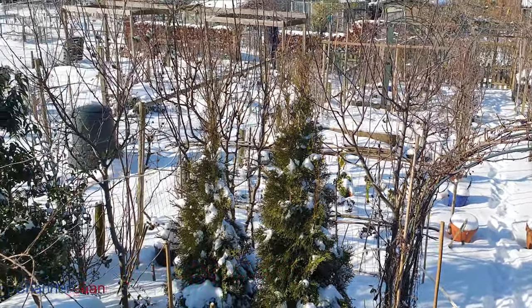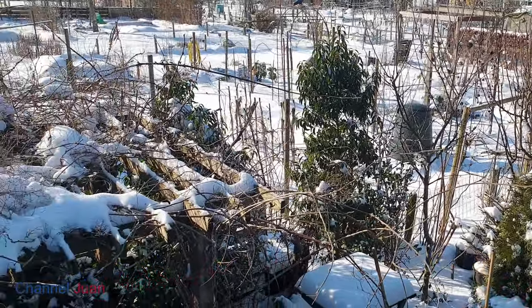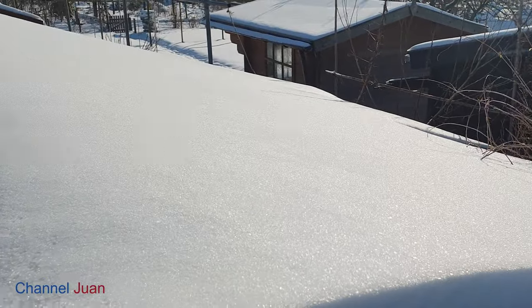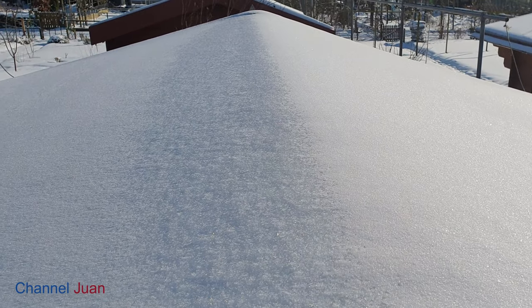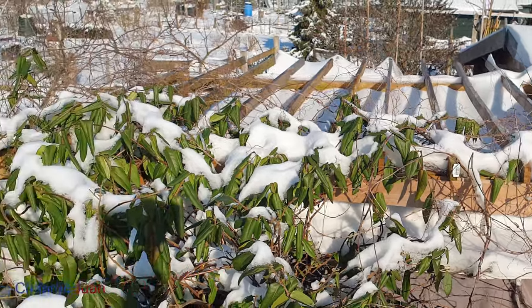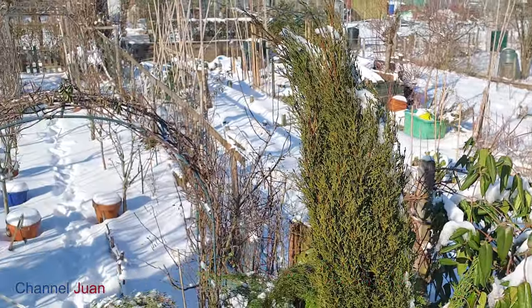And the view from the top — look at the surroundings, it's all white indeed. And the roof of the Bahay Kubo, or the shed, is all white. That's heavy. And over my mint and grass, it is also covered with white snow.